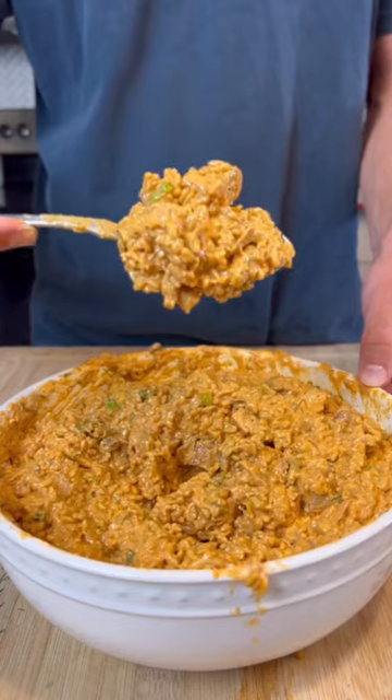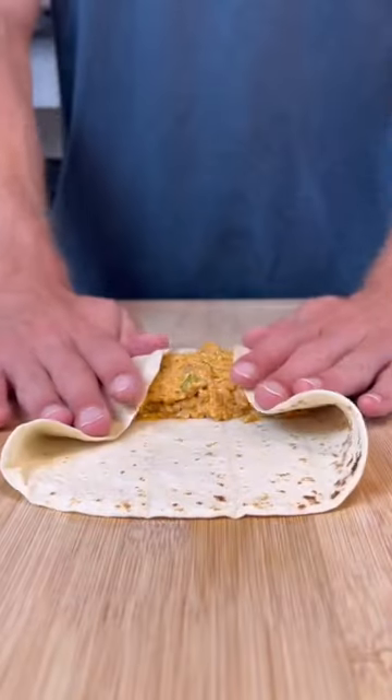This stuff is ridiculously good. Toss in three spoonfuls and fold the perfect burrito.